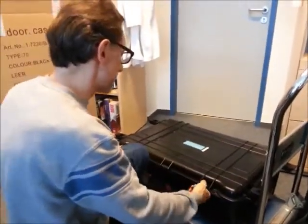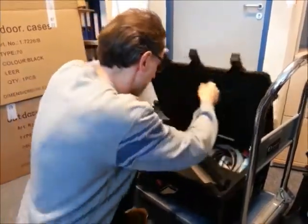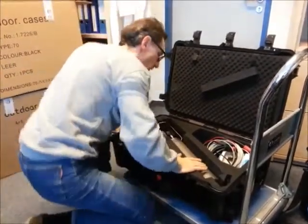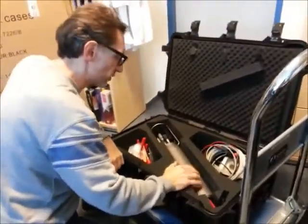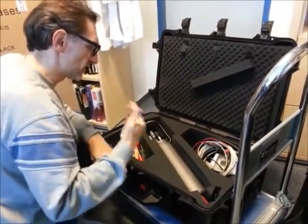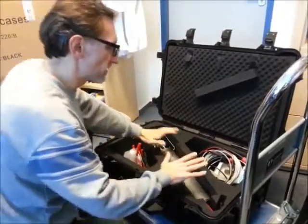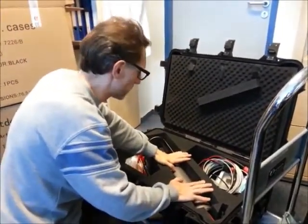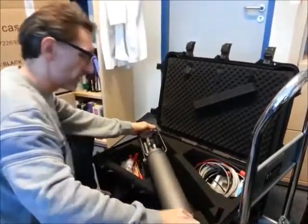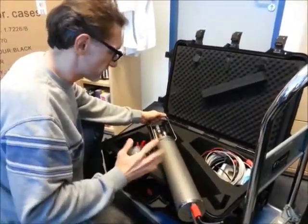What we have in this sturdy box is called a CTD. A CTD is a set of sensors, and it gets its name from C as in conductivity, T as in temperature, and D as in depth. These are the basic measurements of these sensor sets that are used in marine research, but they usually are configured with many more sensors.